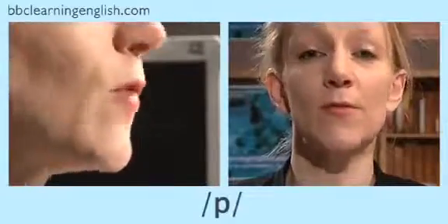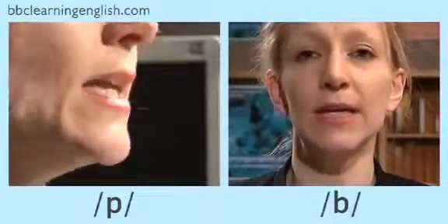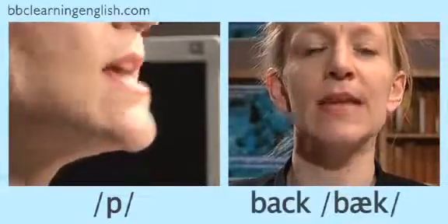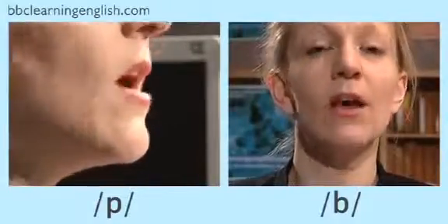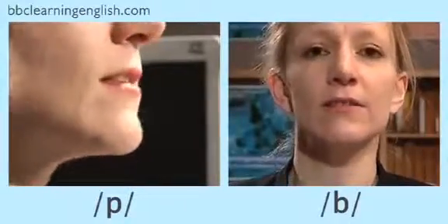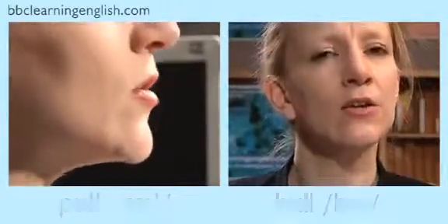For speakers of some languages, it may be difficult to tell the difference between this voiceless sound and its voiced partner, which you can hear at the beginning of the word 'back'. Listen carefully to hear the difference. I shall say the word with the voiceless sound first: pack, back, punch, bunch, pump, bump, pull, bull.